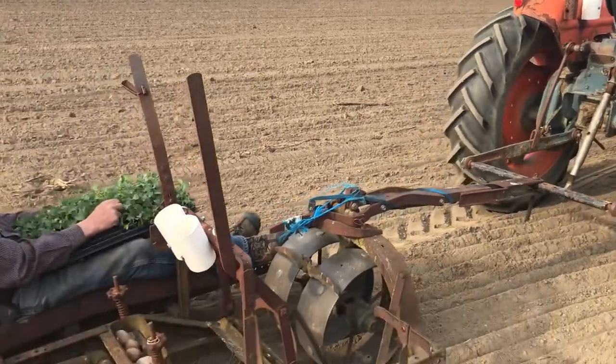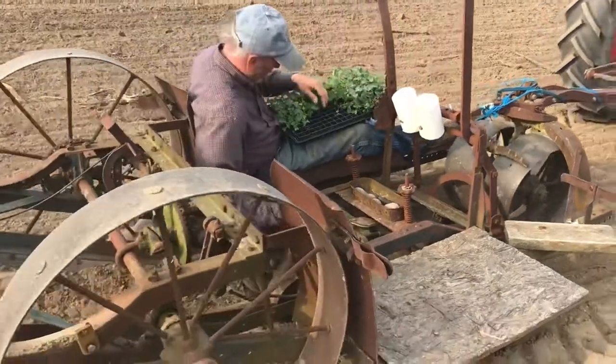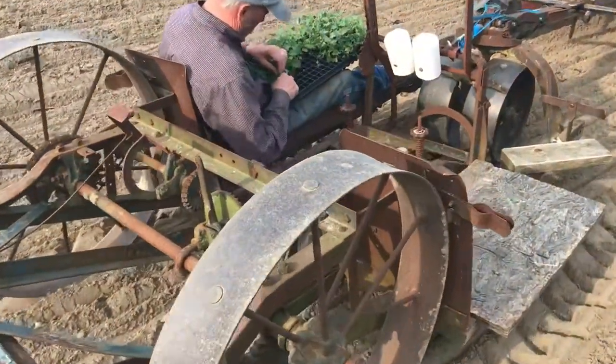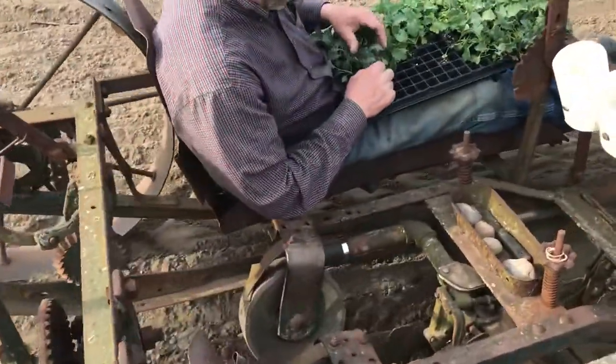It's a transplanting day again. We've got rain on the way. Tom here is putting in some kale with a two-seater transplant. Normally there's two of us in it, but I'm running the camera so he's doing all the planting all by himself.